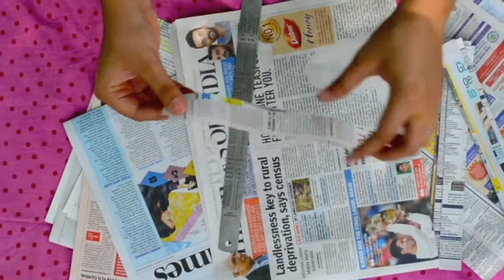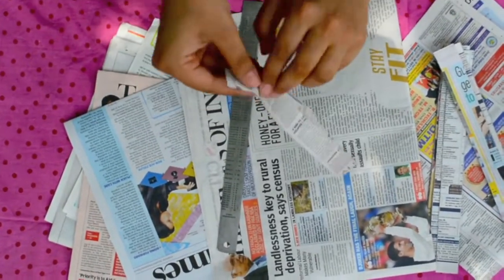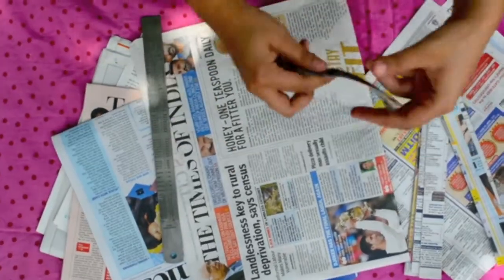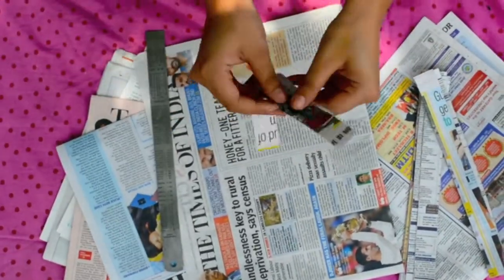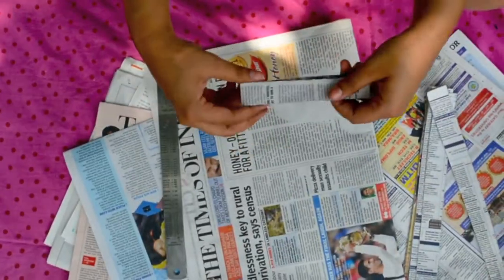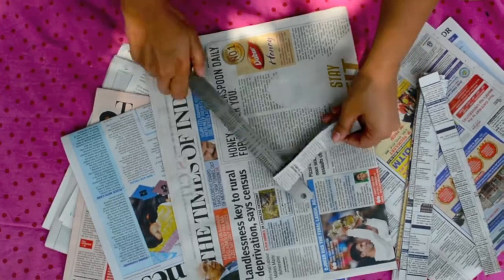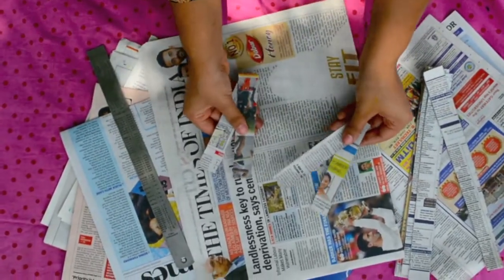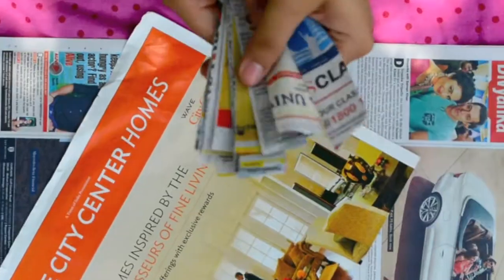Cut out a 1-inch newspaper strip, preferably the width of your scale, and fold it in half. Then cut out the edge so now you have 2 pieces. Take the 2 pieces and repeat the step — fold it in half and cut off the edge. Keep repeating until you have enough pieces to cover your bowl.